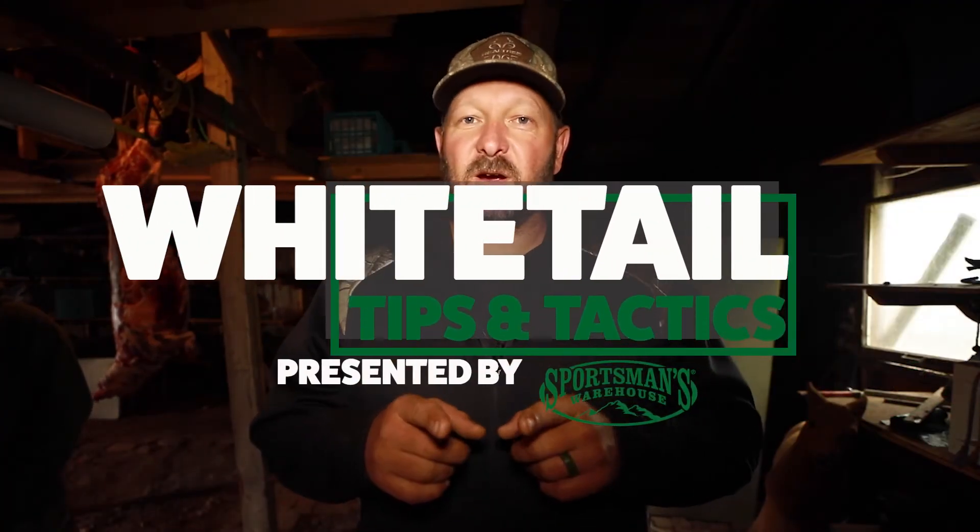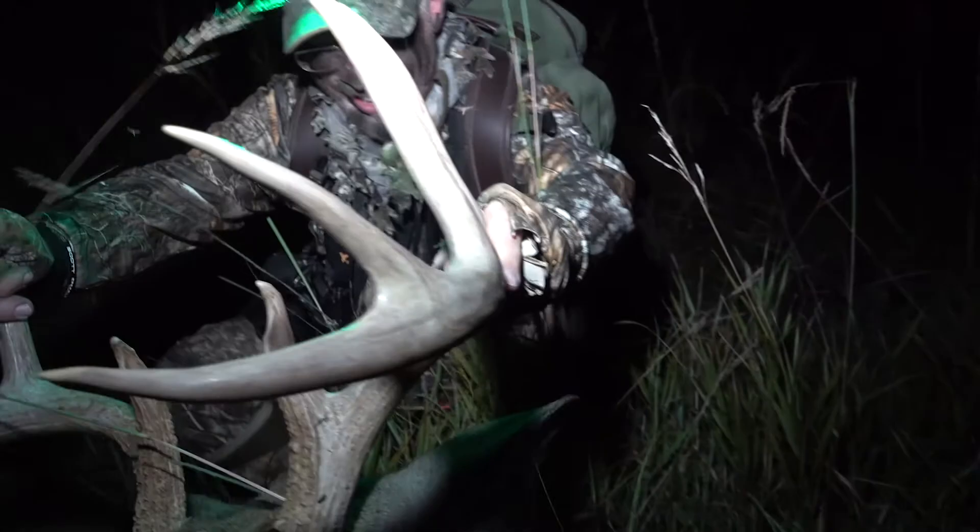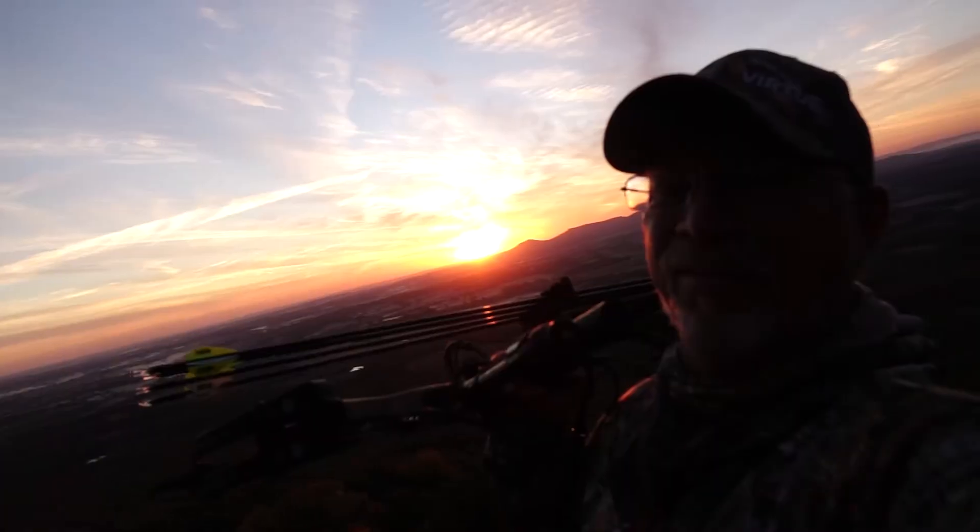Hey everybody, you're watching Whitetail Tips and Tactics, brought to you by Sportsman's Warehouse. This first episode, I'm sure you're going to see a familiar face here — one of my good buddies, Mr. Philip Vanderpool. Right in the morning, Michael. Look at that — son of a buck, is he pretty or what? A whitetail legend. If you've whitetail hunted for very long, or if you're new to whitetail hunting, look up Virtue TV — I'm sure you're going to see a lot of whitetails hit the dirt.